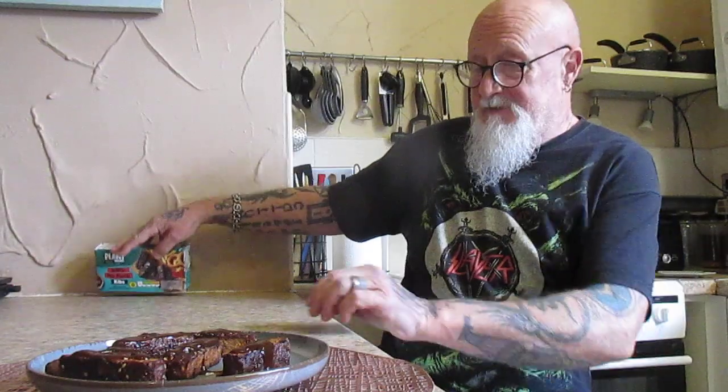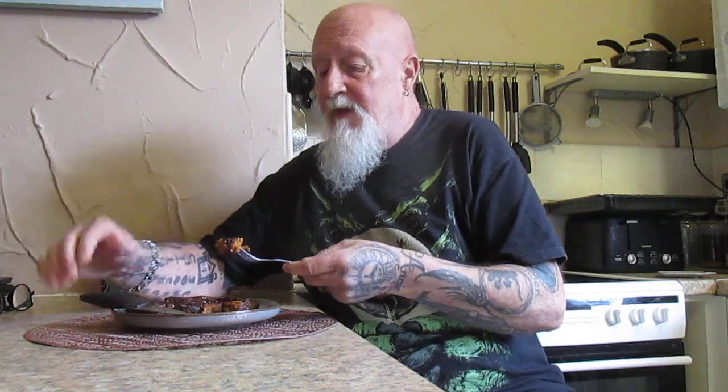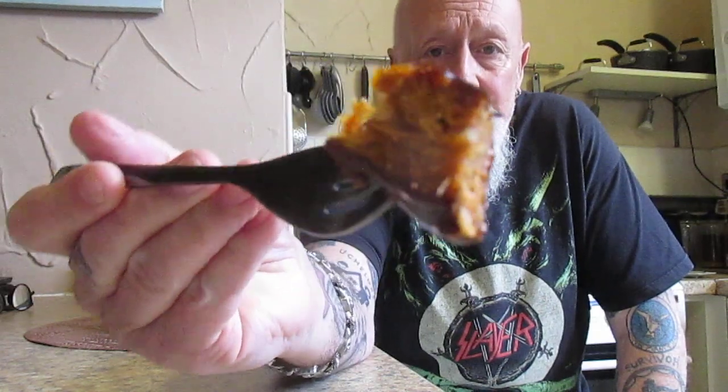As always, it's down to the taste test. So this again, as I said, is a vegan meal — whatever you wish to call it. The smell of the barbecue sauce is quite strong. That's what they look like on the inside. Let's give it a go.